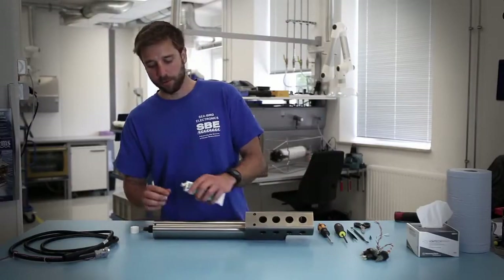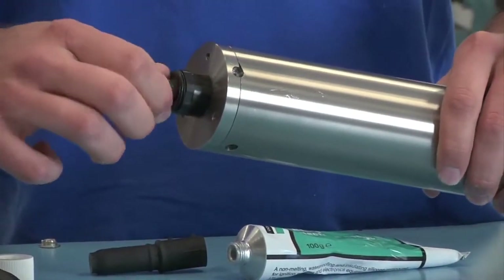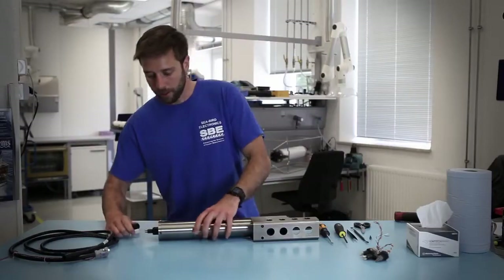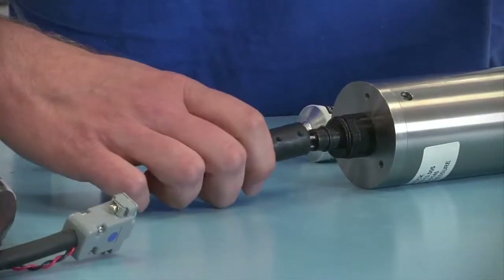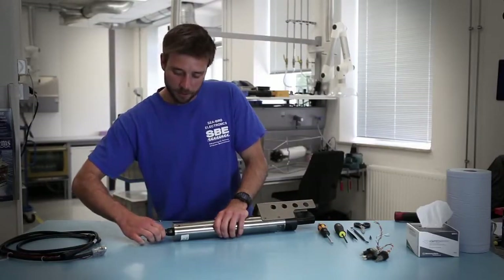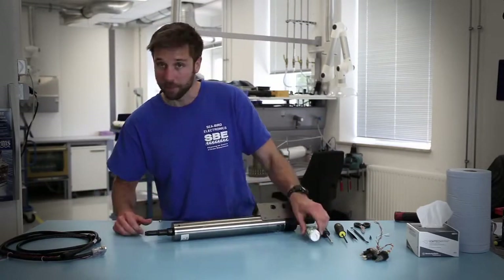You can also apply a small amount to the ridge of the connector itself. Then you will align the dots on the dummy plug to the large pin on the connector. Once you have the connection made, you want to slide your fingers down the end of the connector to expel any air that may be trapped in the dummy plug.